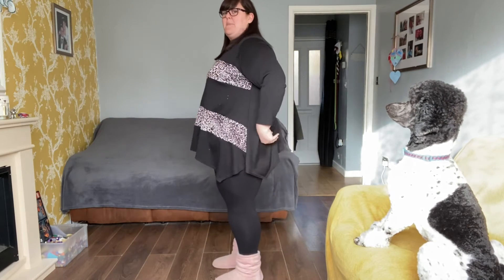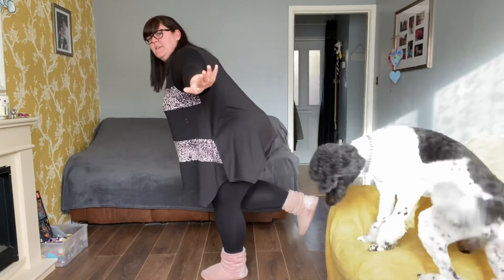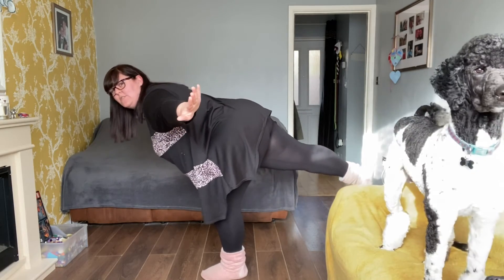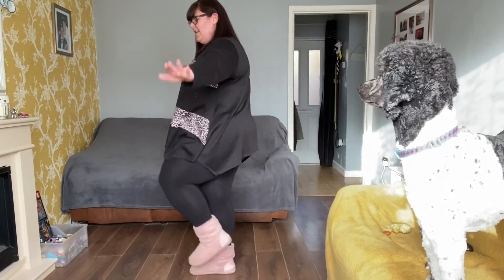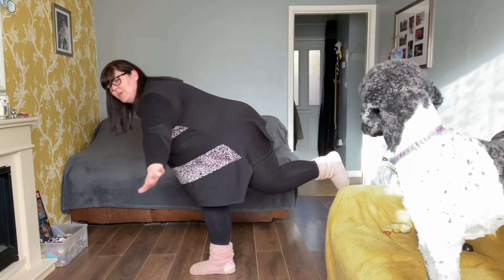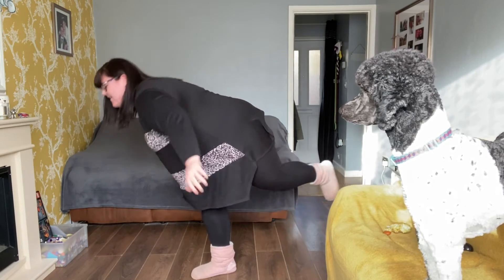Now we're going to lift our leg up again and this time we're going to put it behind us. Put your arms out, lift your leg up and then lean forward — I'm a bit wobbly — and see if you can balance with it out straight behind you. Well done! Now do it with the other leg: lift it up, lean forward and push it out.